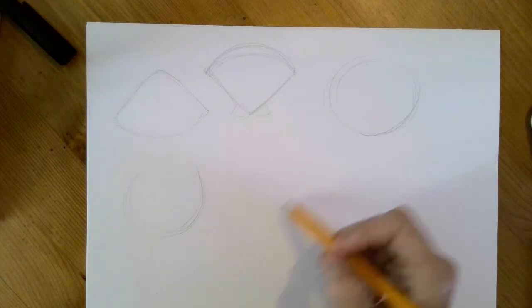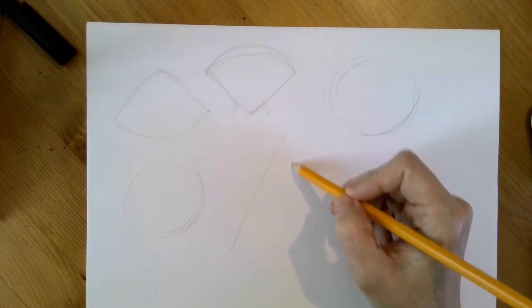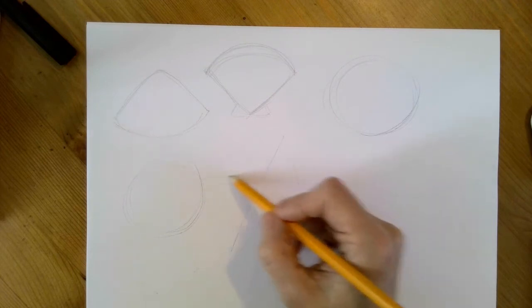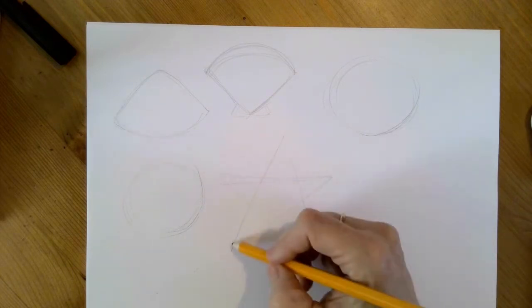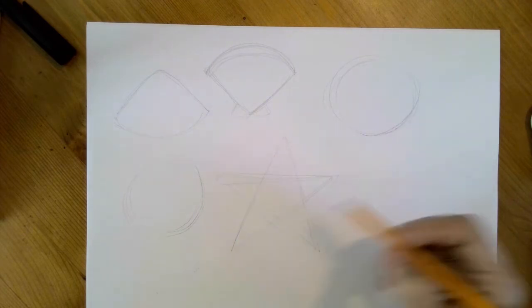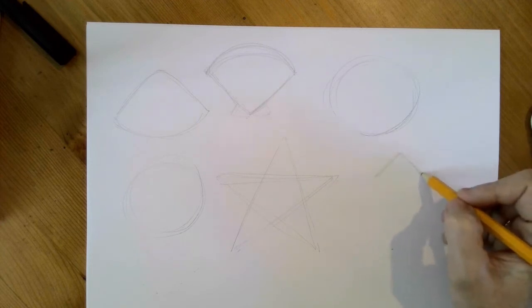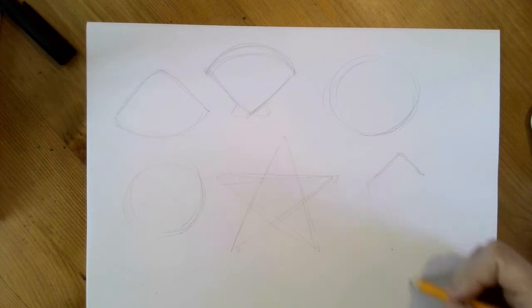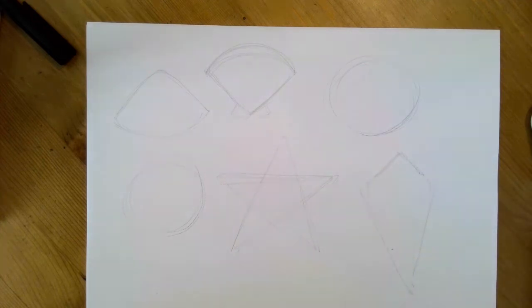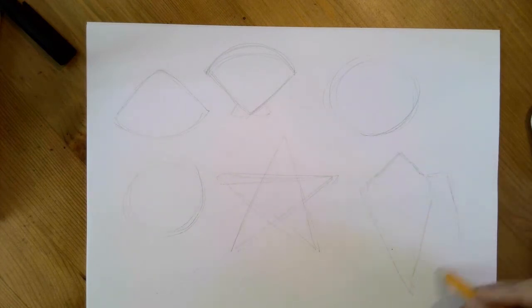This one is going to be the starfish — remember it's up, down, over, over, and over from the space stuff drawing, to make the basic star. And then this one is going to be a wide open upside-down V shape into kind of a diamond shape, with this additional piece here.